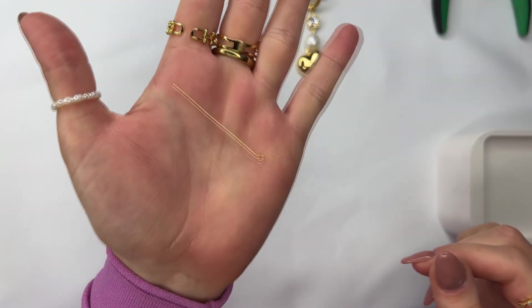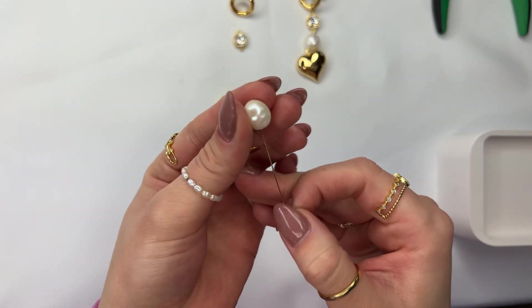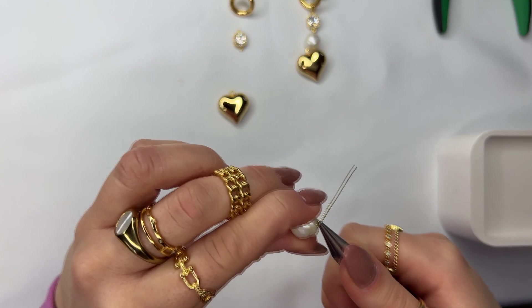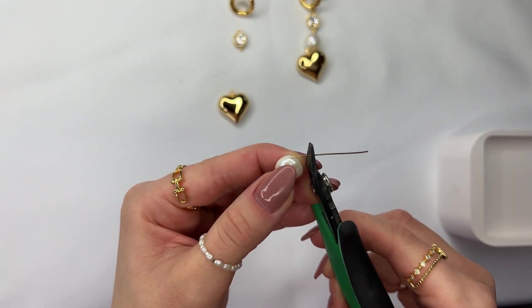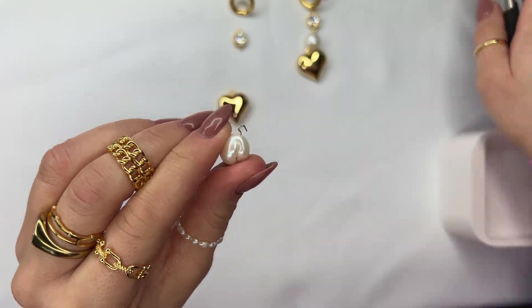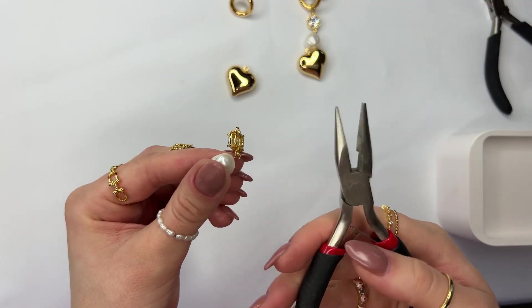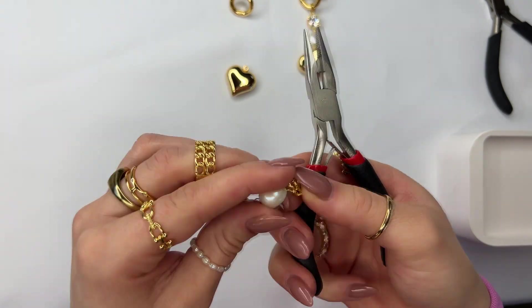I'm most excited to be showing you guys how to make this Chanel-inspired earring set. First, use your eye pin — in this case I'm using a freshwater pearl — and slide it onto the bottom. Bend at a 90 degree angle; it should look like this. Cut about this much of the eye pin off, then use your round nose plier to bend and create a curve, but don't close it just yet.